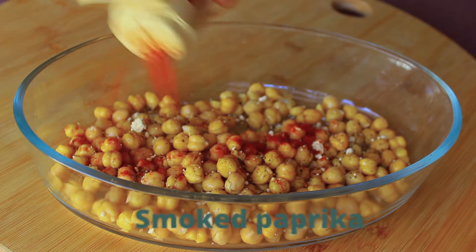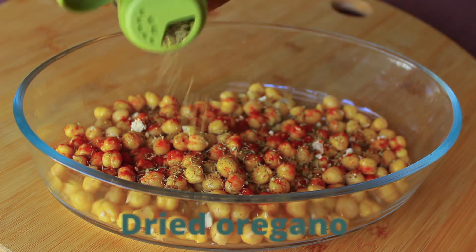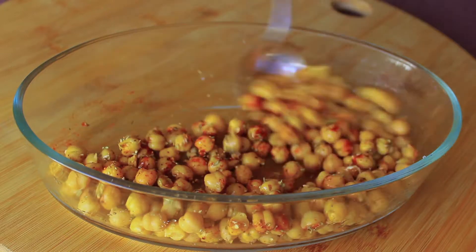Then some smoked paprika, dried thyme, and finally some dried oregano. Over that I'm going to drizzle some olive oil and give everything a good mix.